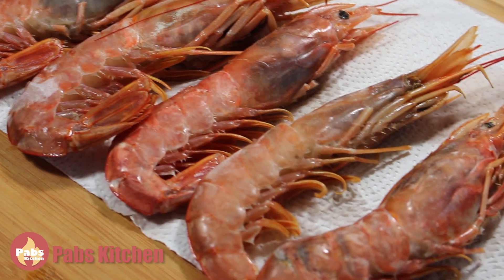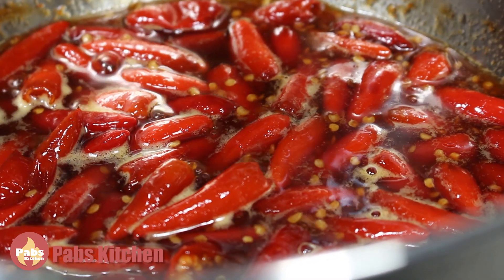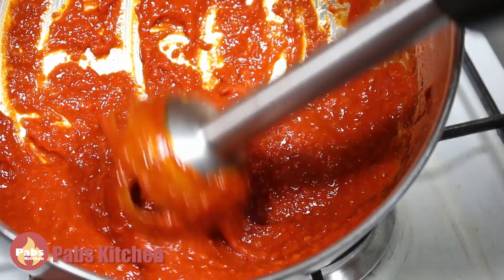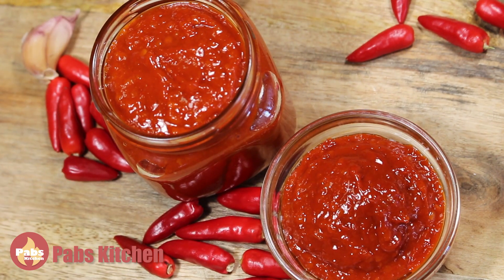Today I'm here with gigantic scarlet prawns and I'm going to cook them with the authentic original piri piri sauce that I made in my last video. If you haven't watched it yet, you might like to watch it now before you start watching this one. Here is the link.